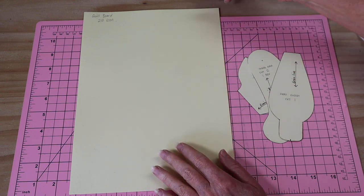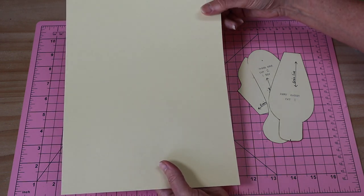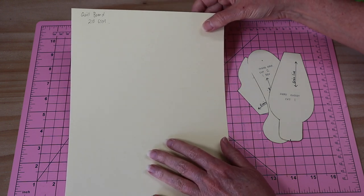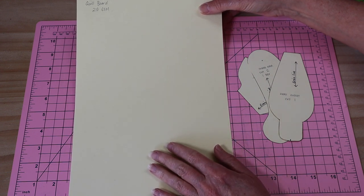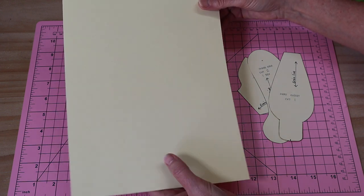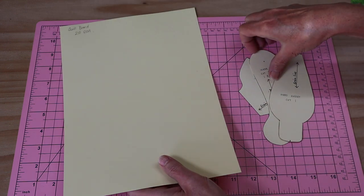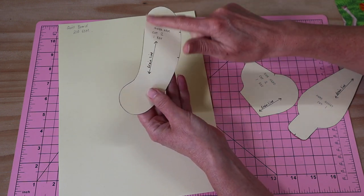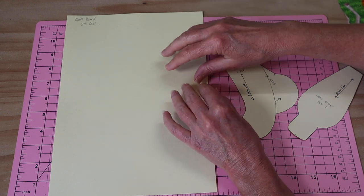I've started putting in a little measuring guide so you can check — whether in inches or centimeters — that it has printed out exactly right. My best advice is that you don't print on paper, but on something like a lightweight cardboard. What I've got here is a quill board at about 210 gsm. Something around 200 gsm is really good — it runs through the printer easily.